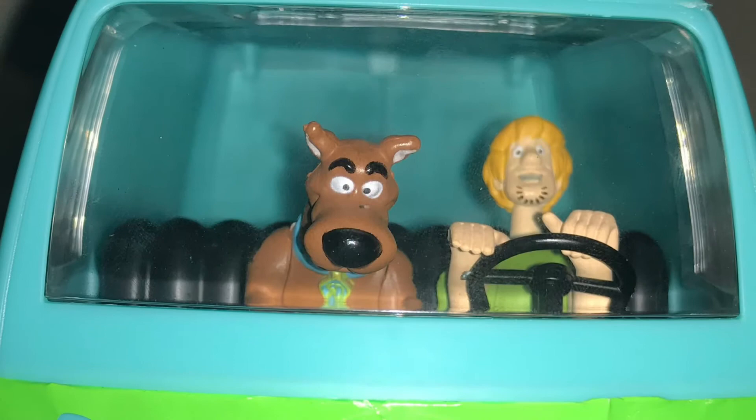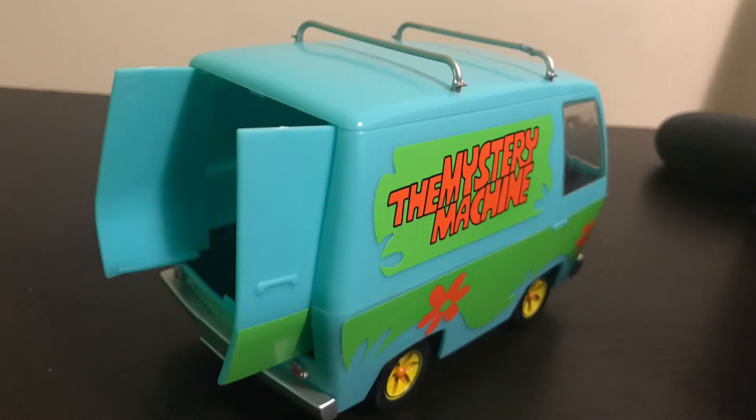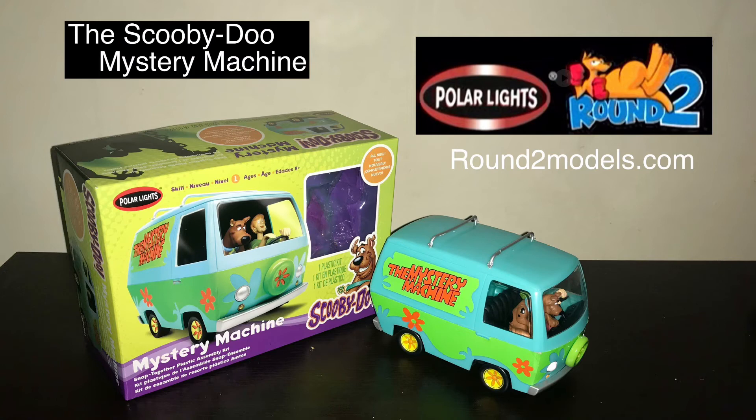This kit was originally released years back, and Polar Lights tweaked it by making the figures pre-painted and the decals pre-cut and much easier to use. This is a great kit for young and old. If you're a fan of Scooby-Doo, this is a must, and it's a great way to get kids into modeling.